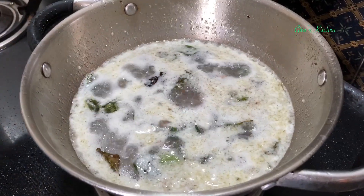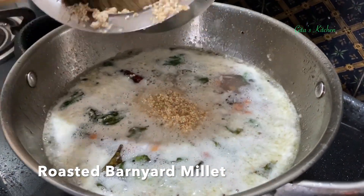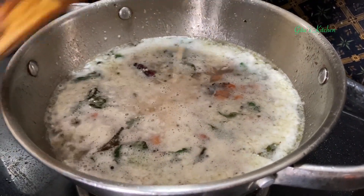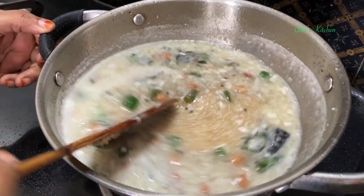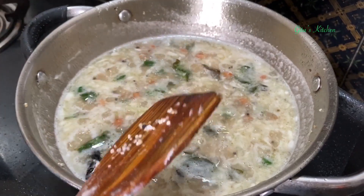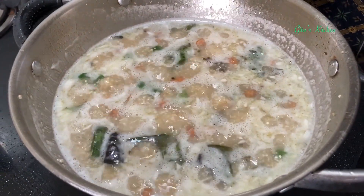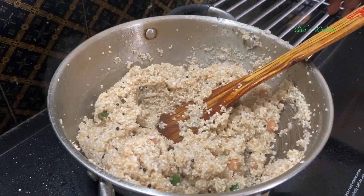Add the required quantity of salt. See the water is boiling. Now add this roasted Barnyard Millet — Sava, Kudravali — and mix it well. Allow it to continue cooking till all the water is absorbed and it comes together as one mass. All the water has been absorbed — now switch it off.